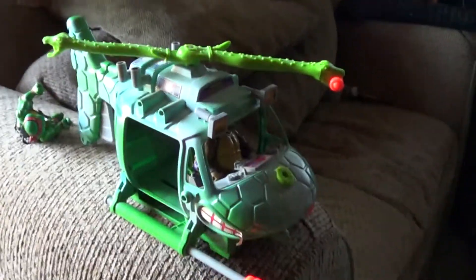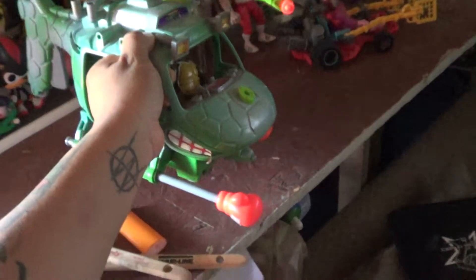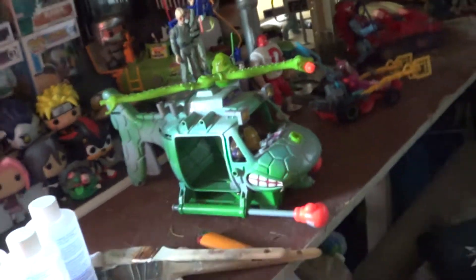If you have anything to say about this toy, and if this is your first time — maybe you're just starting to get into Ninja Turtles or old school stuff — tell me what you think. Actually, I've got a better idea.